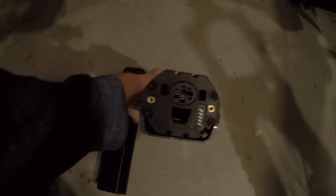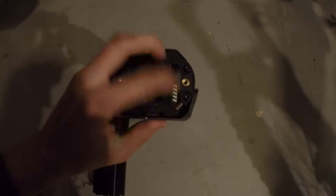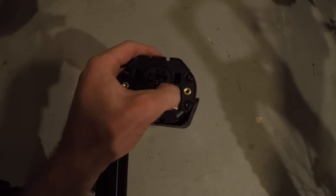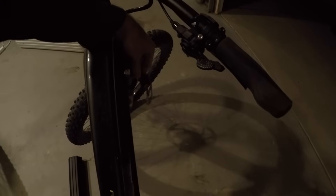This one actually has the plug built into the bottom and a little power level indicator. I go ahead and set it in — like this — and then click it up. It clicks in and it's really solid. I like the design.